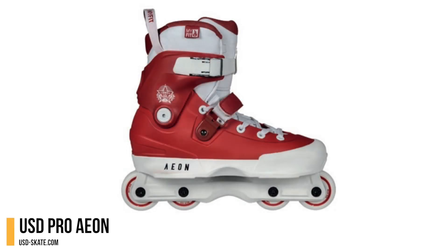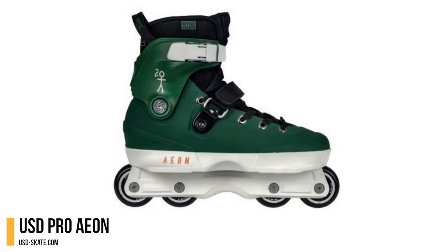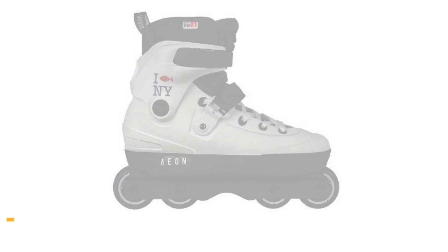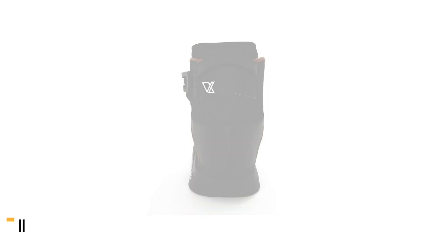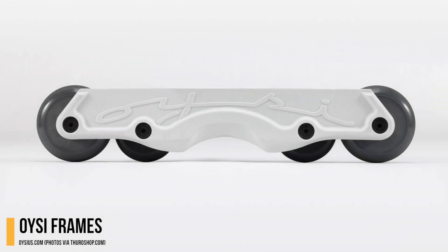USD celebrated their 20th year in business by releasing four limited edition Aeon skates for some of their most legendary riders. Vibrolux collaborated with Valo to release a custom boot — a classic V13 with a beautiful cover made of denim and leather.